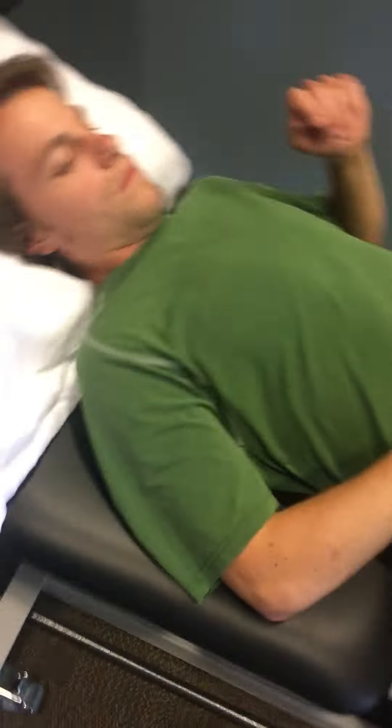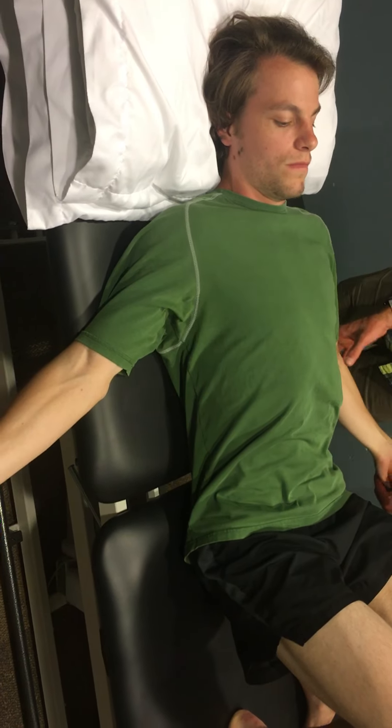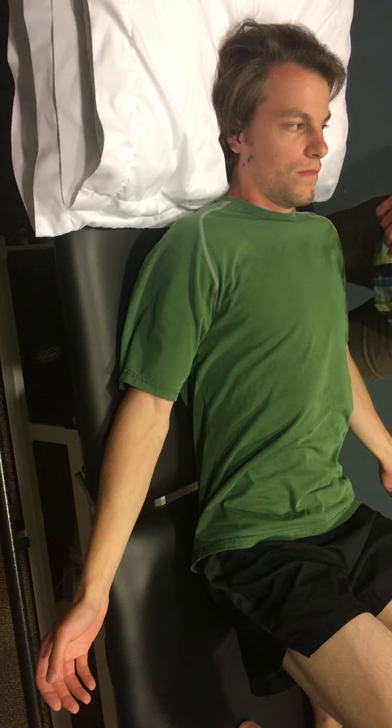Alright, so our bridge captain stretch. What we're going to do is you're going to start your legs up like this, put your hands down beside you with your palms up towards the sky, and then you're going to bridge up for me.